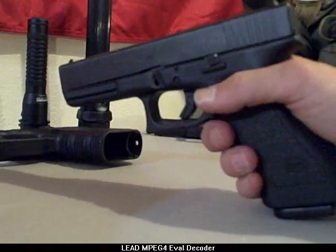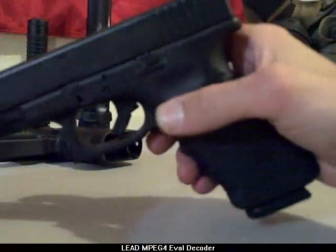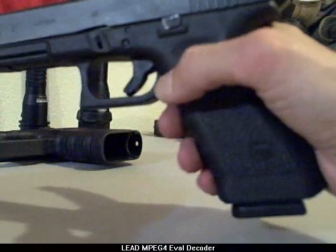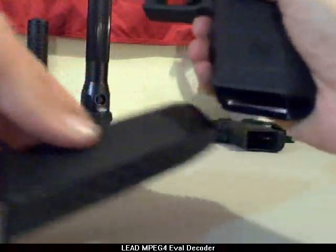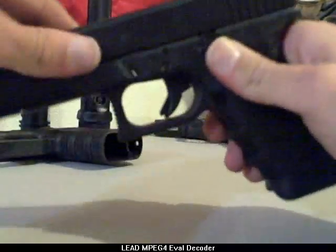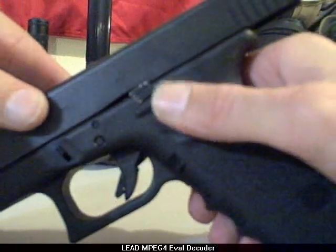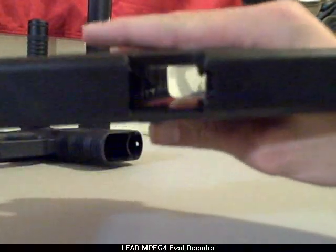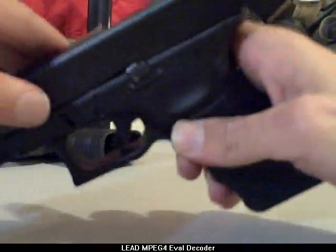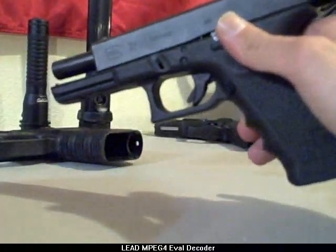As always, treat every weapon as if it's loaded. Anytime you pick up a weapon, you want to make sure it's empty. The basic parts of this — obviously the magazine release. It's a small button. Operate it with your thumb. We'll drop that. The magazine is empty. Now we'll check the chamber. Pull it back and use the slide lock. It will catch the slide in an open position. We can visually inspect and get in a habit of physically inspecting as well. It just takes a second as soon as you pull it back. I don't have a round in there. I'm good to go.